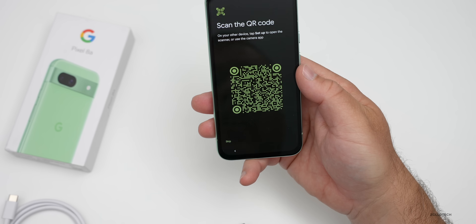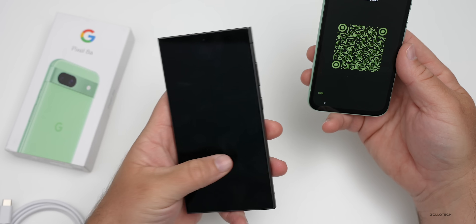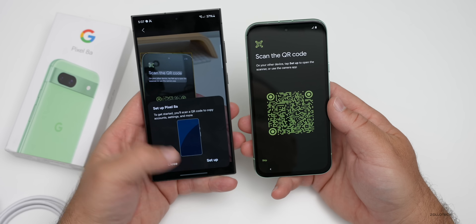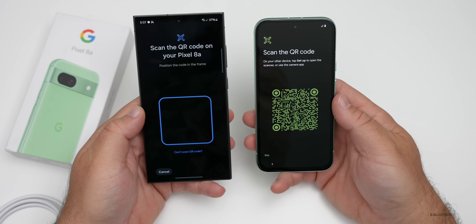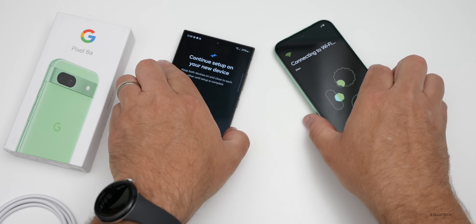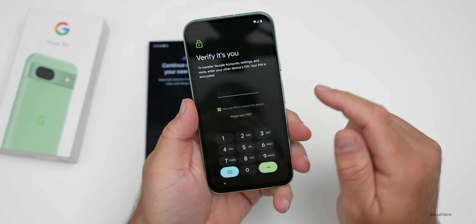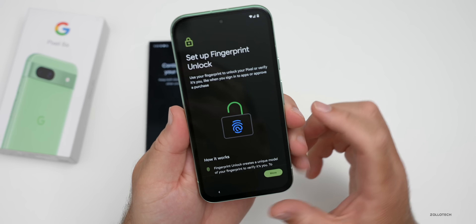It says 'on your device, tap setup to open the scanner or use the camera app.' We have a QR code — we'll open it up on the Samsung and get this set up. We tap 'set up,' it's connecting, and we position it in frame. It says continue via Wi-Fi, so we don't need the cable. We'll do everything wirelessly — just need to verify my login passcode.